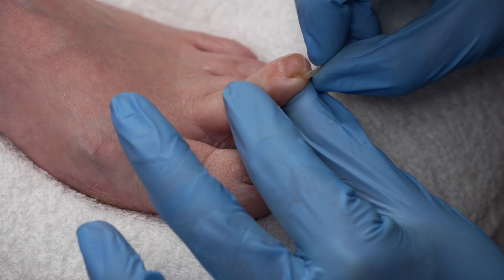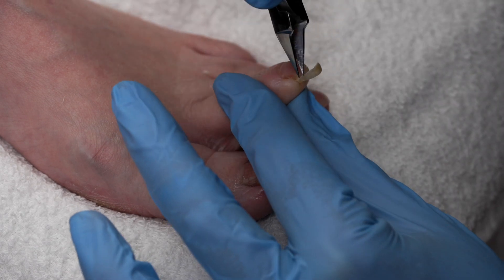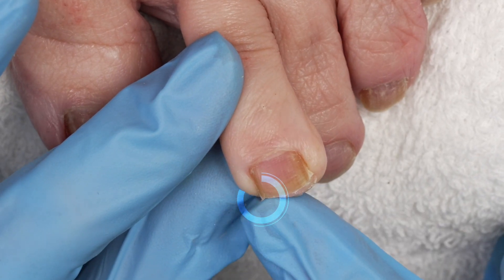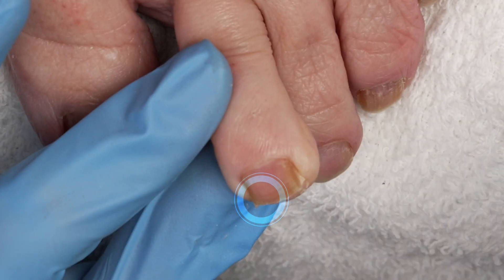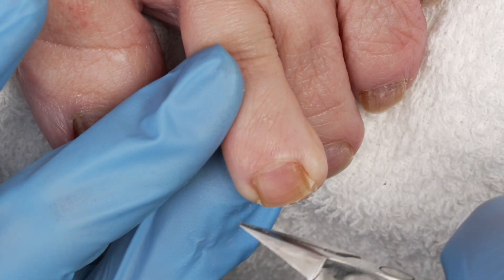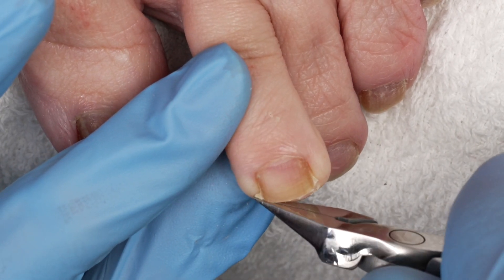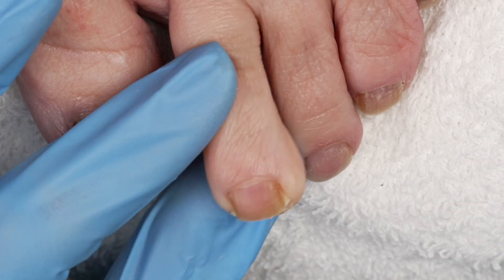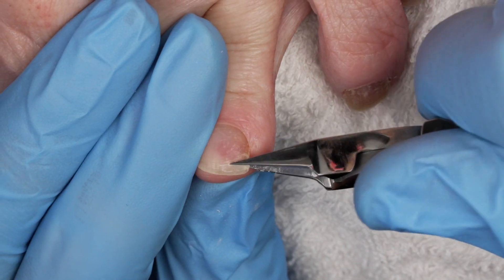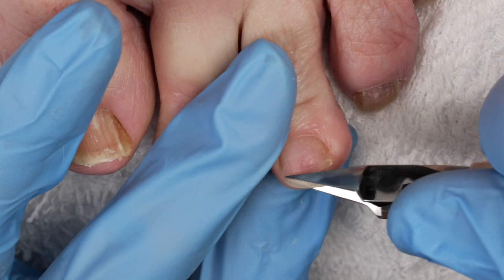I'm just following and making sure I cut to the very edge. If I don't cut to the edge — when you don't follow through — this is when a nail spike occurs. This is when an ingrown starts. So make sure when I say cut, you cut edge to edge so that you remove that toenail. Make sure you cut the entire free edge.